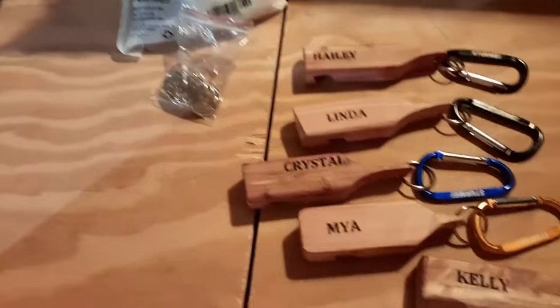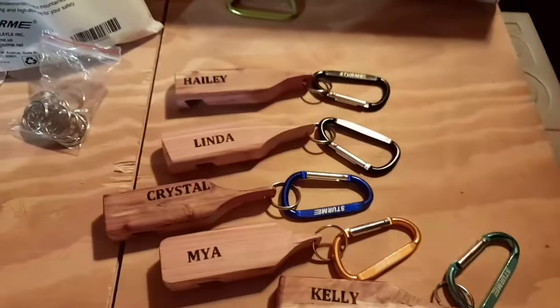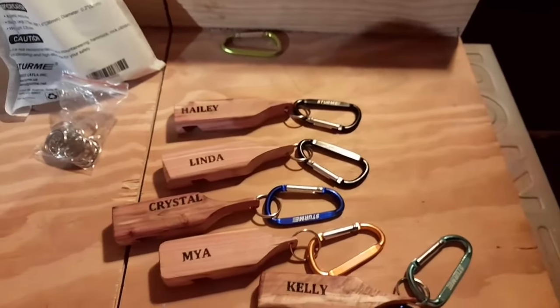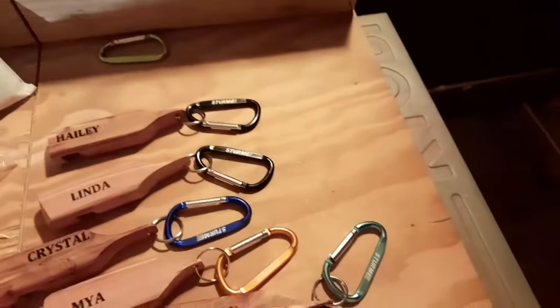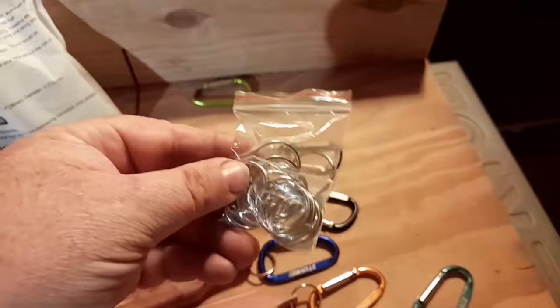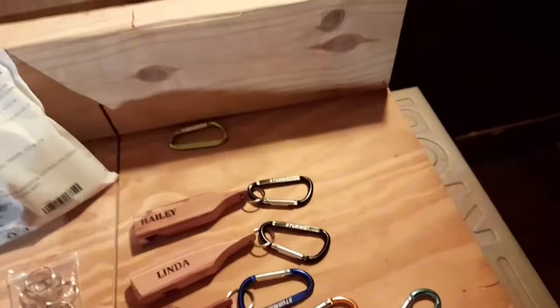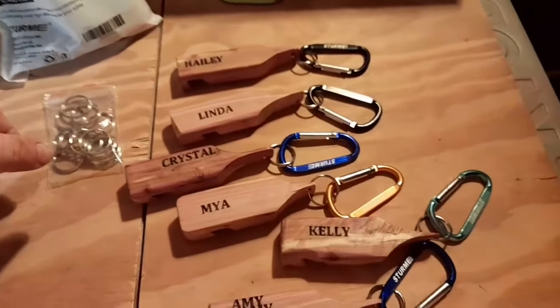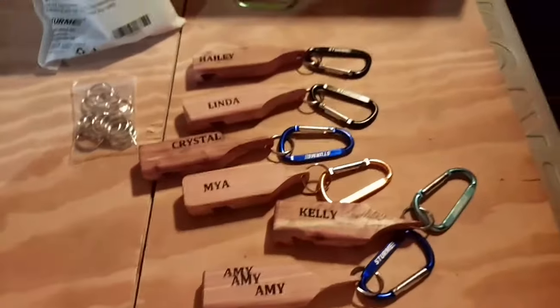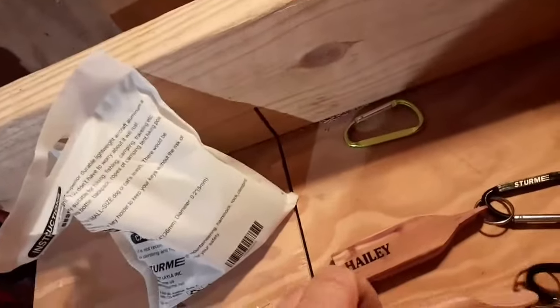I got the carabiners — I think it was $10. They came in four different colors, five of each, plus they come with a bag of 20 key rings themselves. That's pretty good — I'm thinking it was $10 or $20, but I'll find out for sure and let you know. I thought that was cool, just making key rings out of them. If I thought I might make them a little different, somebody else might do it too.